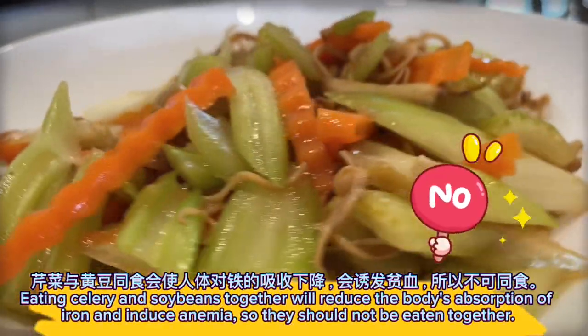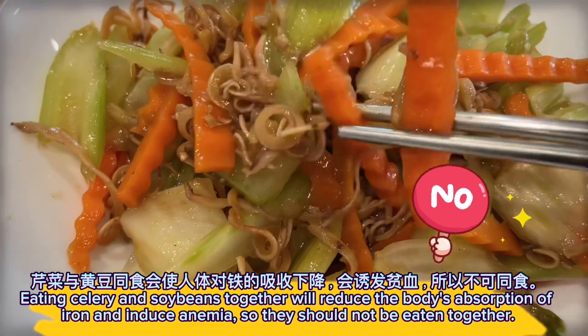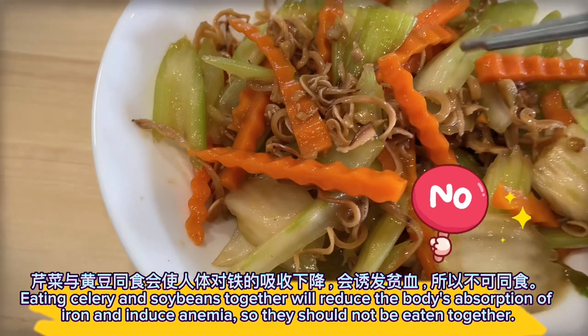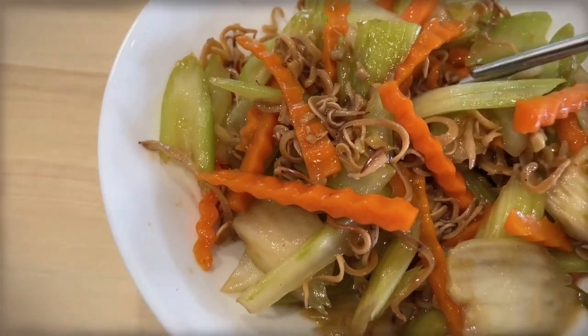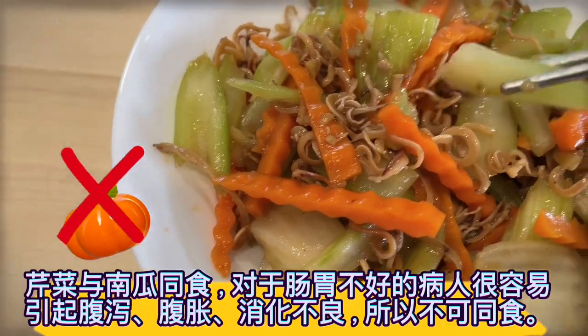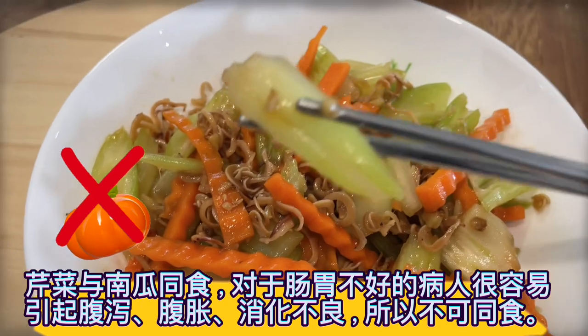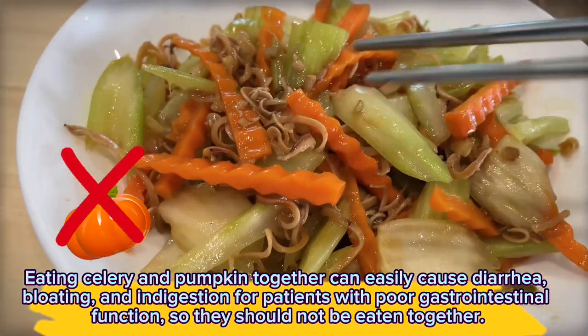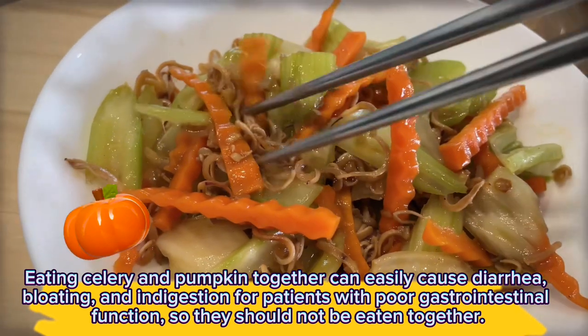Eating celery and soybeans together will reduce the body's absorption of iron and induce anemia, so they should not be eaten together. Eating celery and pumpkin together can easily cause diarrhea, bloating, and indigestion for patients with poor gastrointestinal function, so they should not be eaten together.